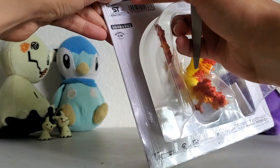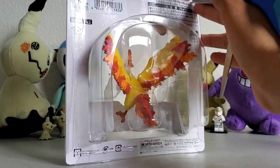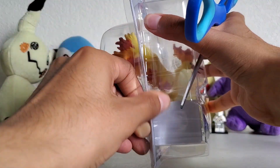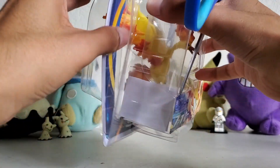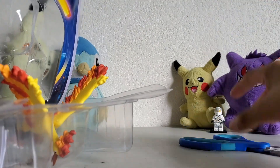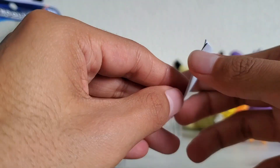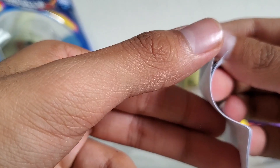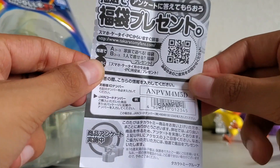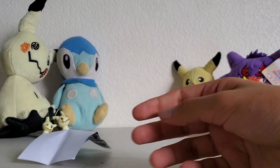So this is Takara Tomy. It's hypersized — basically the biggest figure scale they have — and this is Moltres. Let's just get straight into the figure. It comes with this little pamphlet. If that's of any use to you, if you're in Japan or something and this is useful to you, use it, because I'm not gonna use it.